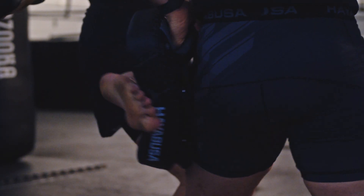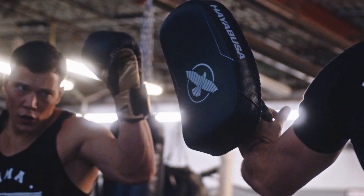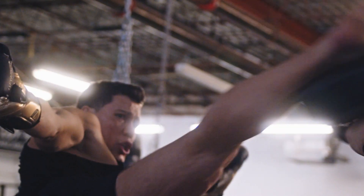Welcome back to Bazooka Kickboxing and MMA. Today's episode, powered by Hayabusa, is all about professional and realistic drills to improve your round kicks.